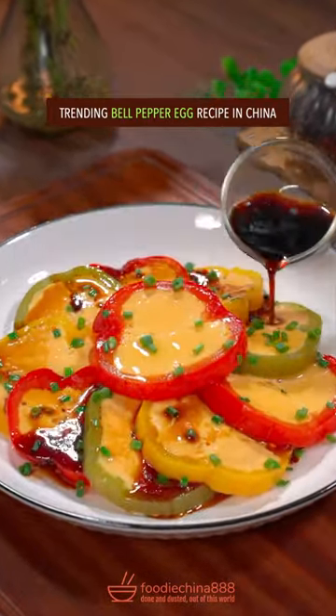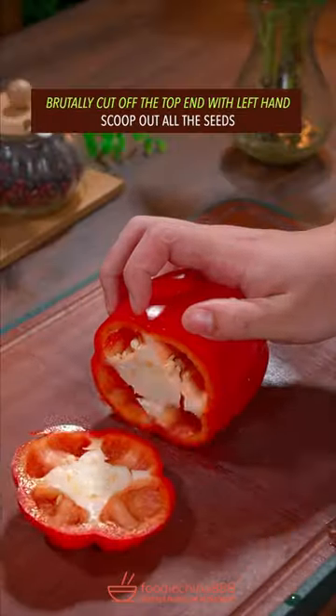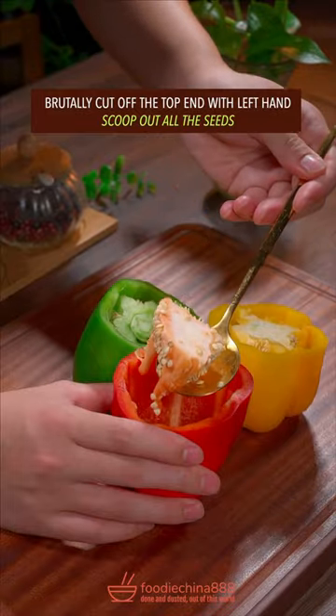Trending bell pepper egg recipe in China. Brutally cut off the top end, then scoop out all the seeds.